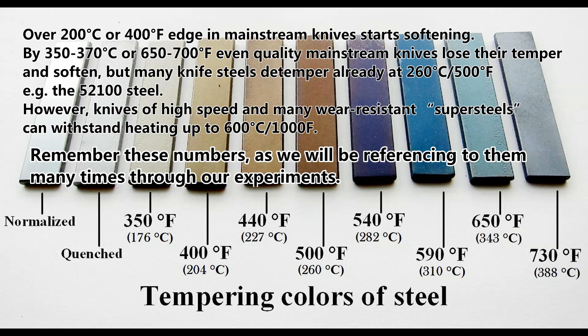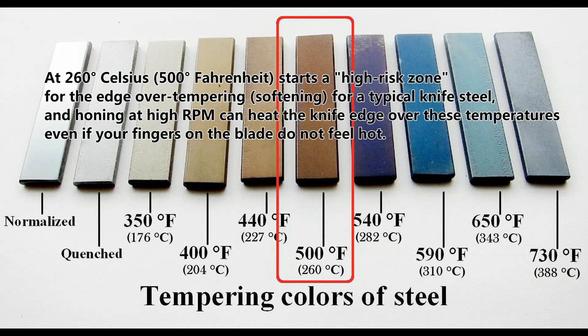Remember these numbers as we will be referencing them many times through our experiments. 260°C (500°F) starts a high-risk zone for edge de-tempering and softening for a typical knife steel. Honing at high RPM can heat the knife edge over these temperatures even if your fingers on the blade do not feel hot.